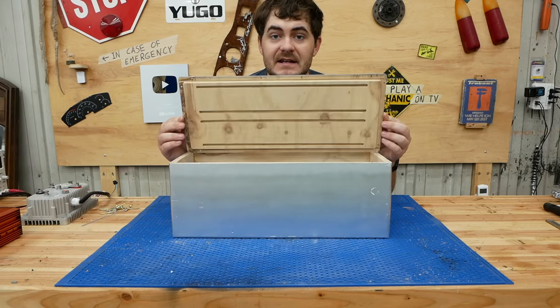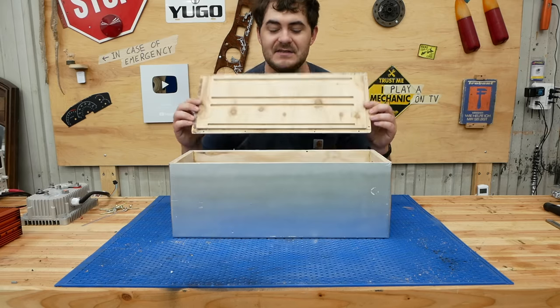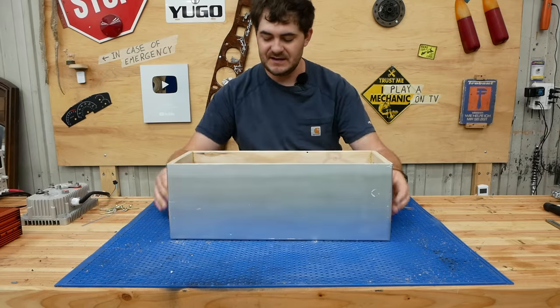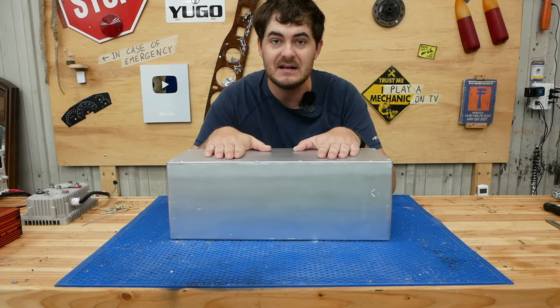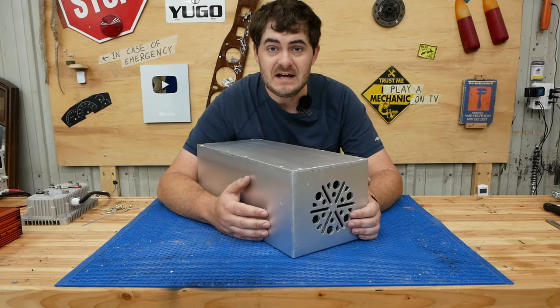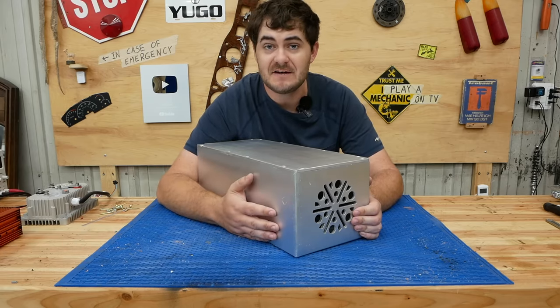On the underside of the lid I routed grooves for holding the battery modules in place, with a complementary set of grooves in the bottom of the box, so that when the lid is screwed down the battery modules are clamped between top and bottom and won't go anywhere. To finish the outside of the box, I used aluminum finish spray paint.